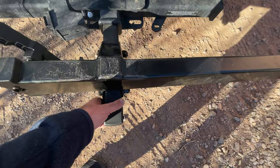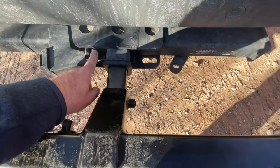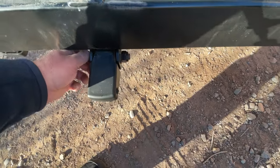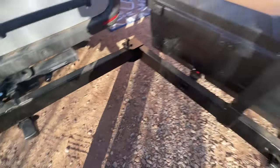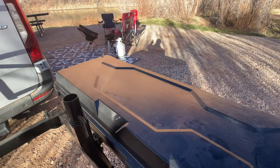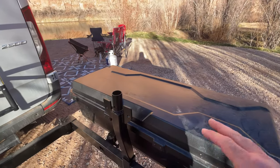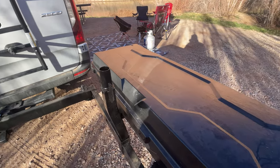It's mounted and bolted to the hitch receiver. There are these two bolts and it's even threaded right there. It'll hold a hundred pounds of bikes and a hundred pounds of gear. It has a second level where you can put another rack — for ours we got a ski rack and a bike rack.